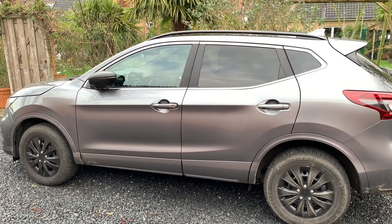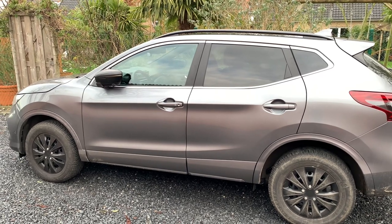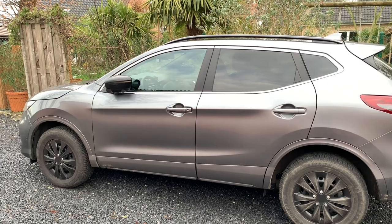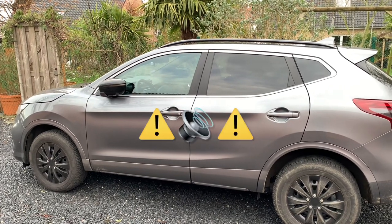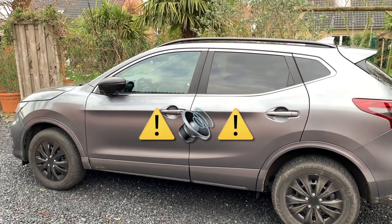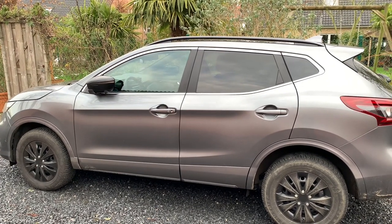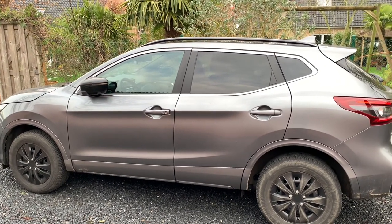So guys, recently I discovered a feature that I wasn't aware of, and maybe this is the case for you as well. So apparently there is some kind of hidden alarm feature, and it activates when the car is closed but the door is opened. So I can show you that.